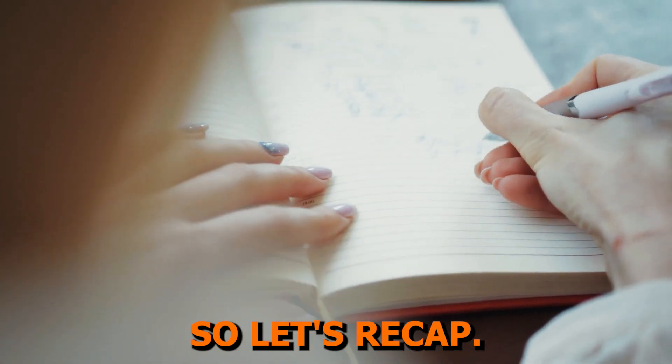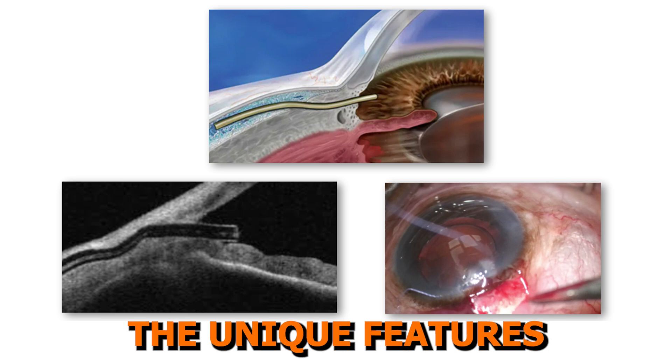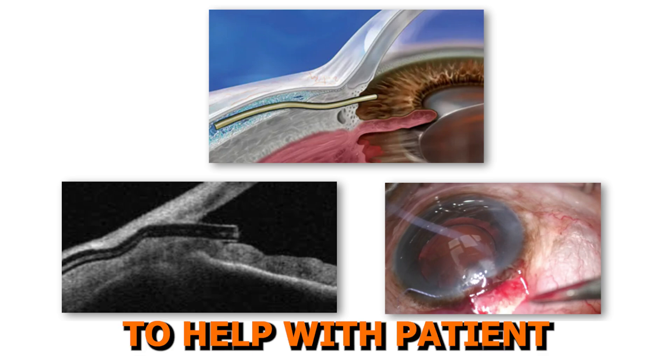So let's recap. Today, we reviewed the subconjunctival stent mechanism of action, the targeted anatomy, the unique features of the Xen Gel Stent, various surgical approaches, and we discussed some points to help with patient selection.